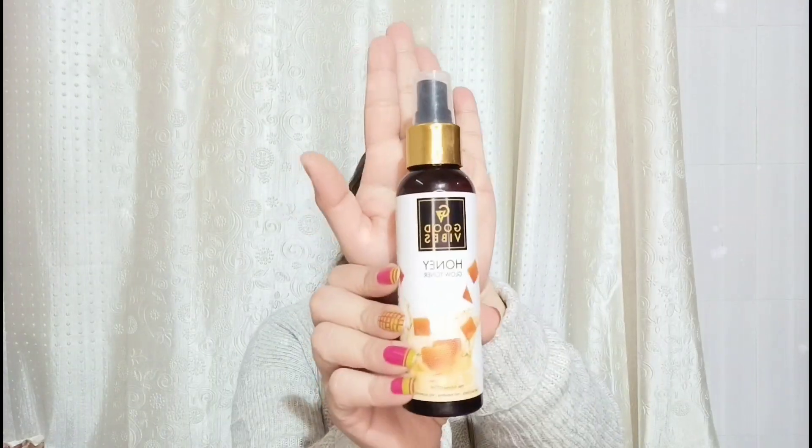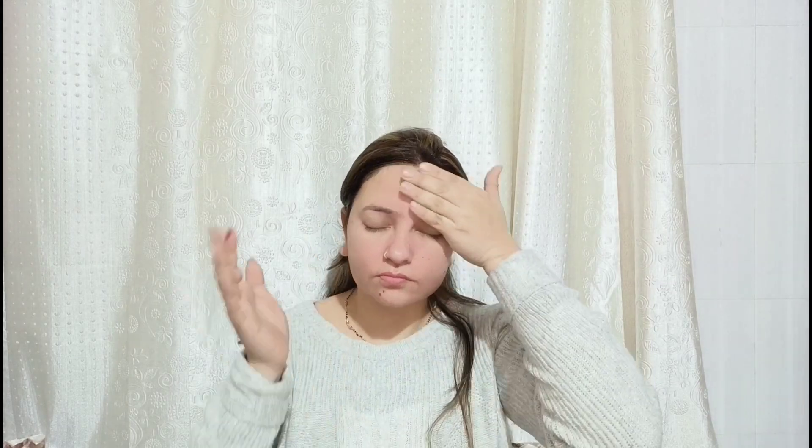This will be my makeup look. First of all, we will do our skincare. You all know that I do a lot of skincare. You can use whatever toner you like. I have a Good Vibes honey face glow toner. I have a lot of toner. How can you create a toner at home? Go check out my channel.